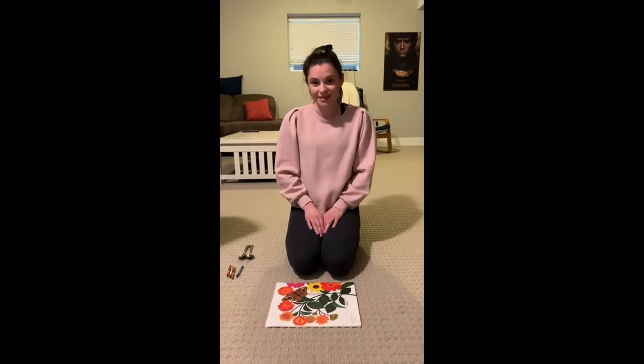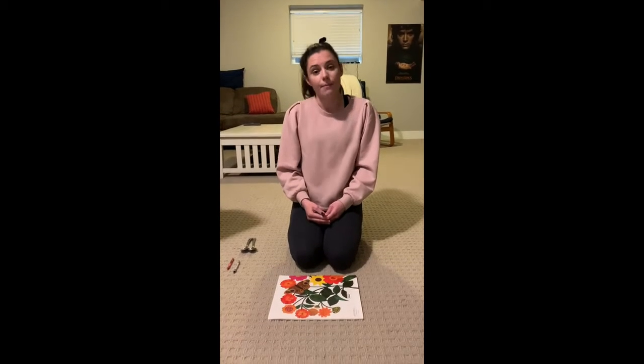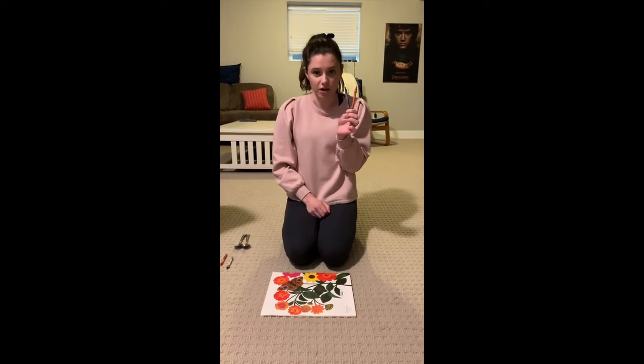Today we're going to learn about measurement. In kindergarten, we use objects that are the same to measure. Sometimes you'll see grown-ups using a ruler or a tape measure, something that has a number. But for kids, we're going to learn how to measure with things that are the same length. And it has to be the same, otherwise the measurement won't be accurate.